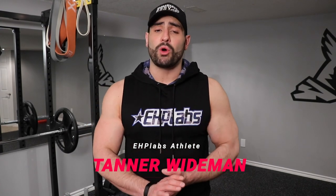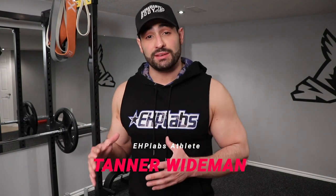What's going on everybody? Tanner Weidman of EHP Labs, and in today's video I'm going to be sharing a chest and triceps workout that you can do at home with very minimal amounts of equipment. Let's get right into it.